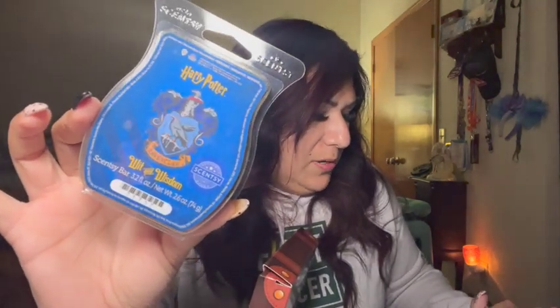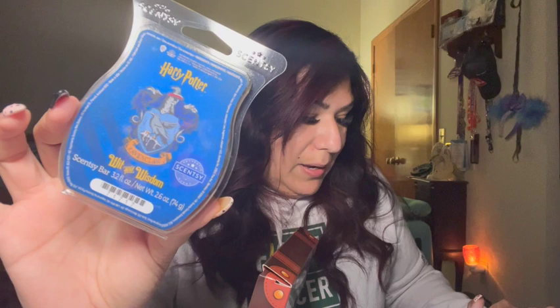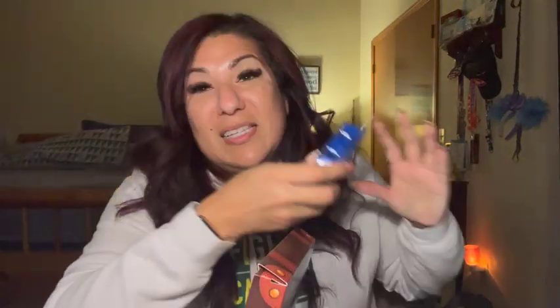Next up is Ravenclaw: 'A clever concoction of suede and sandalwood mellowed handsomely by a ribbon of smooth vanilla.' Not my jam — I don't like suede. It smells like deep old man with leather. I don't like it. But this one is actually stronger — more like a medium strength. It's a beautiful blue color though. Again, not for me.